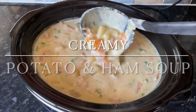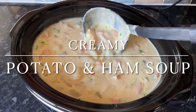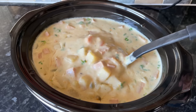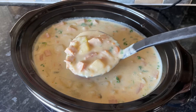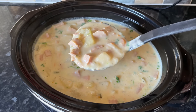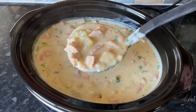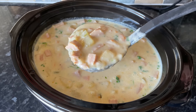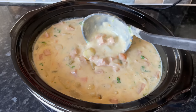Well hello there folks, how are you? It's lovely to see you again as usual, and thanks for coming over to check out this wee video recipe for this amazing creamy potato and ham soup. This was actually suggested to me by one of my lovely subscribers, Lucy, who found this recipe online and thought it looked delicious. And let me tell you, it's probably one of the nicest slow cooker soups I've ever tried.